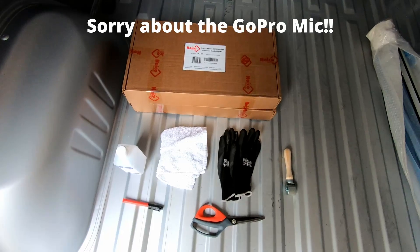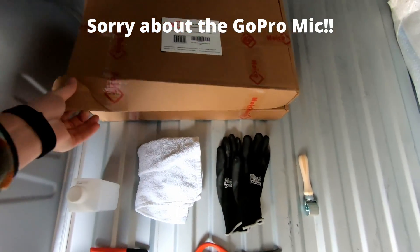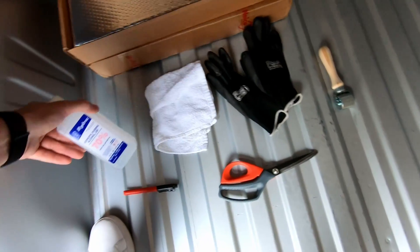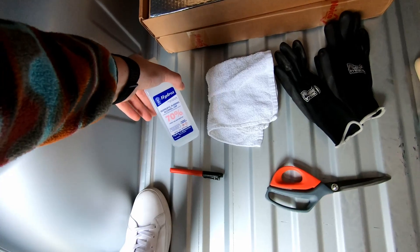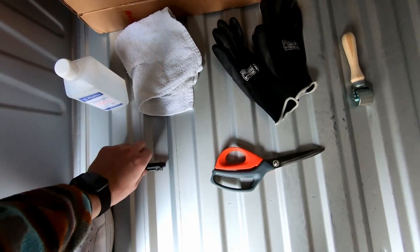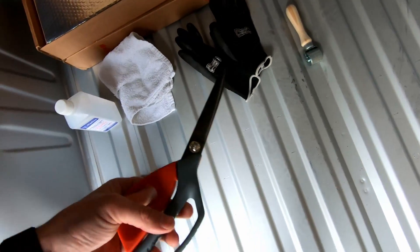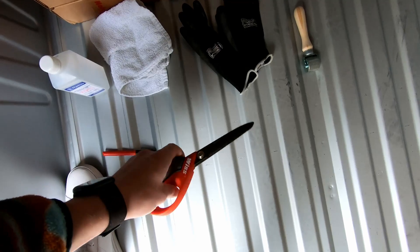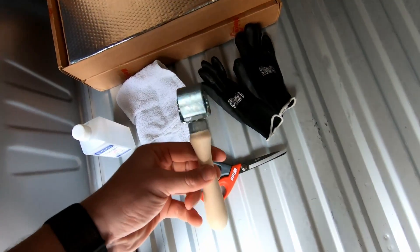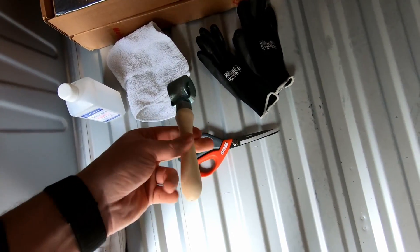This is everything you're going to need to install the sound deadener: the sound deadener itself, a pair of gloves, isopropyl alcohol to clean the surfaces before applying it, a pen to mark out how you need to cut the pieces, heavy-duty scissors to cut the material, and the Noico branded roller to apply it.